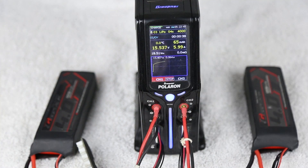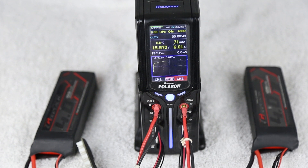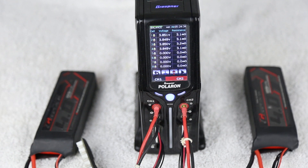Here is our third battery pack and we can see the resistances are very different from what we saw before. We accelerate for the last battery pack and we have results for that one as well. Now let's take all this information and throw it up on a chart.